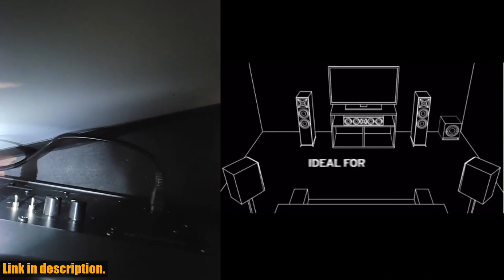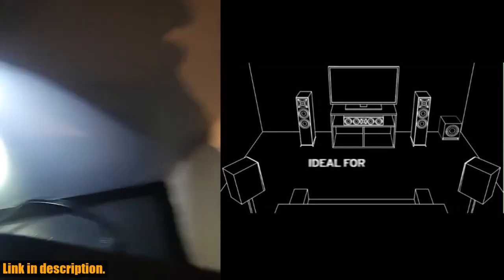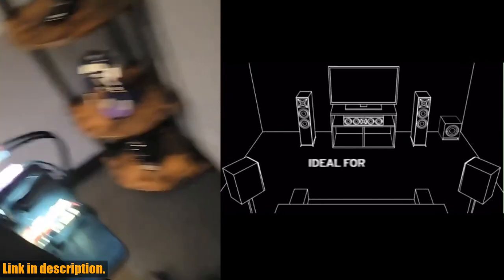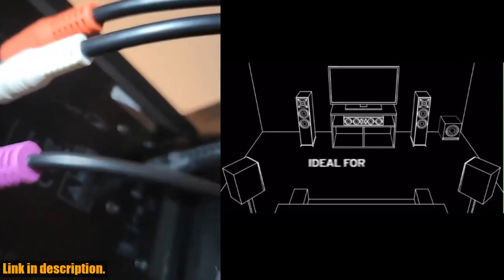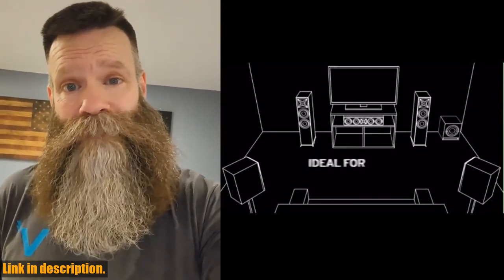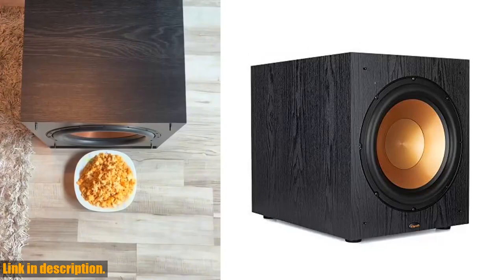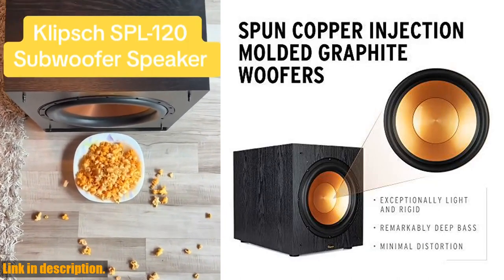Not only is the Klipsch Sub-120 powerful, but it's also compatible with almost any AV receiver, making it a versatile addition to your entertainment setup. Plus, the strong, flexible, and removable grille allows you to customize the look to suit your space. Measuring at 16H x 14W x 19.25D, this subwoofer features a contemporary finish, making it easy to integrate with any decor. Inside the box, you'll find the Sub-120 subwoofer and power cord. Please note that connection wires are not included.